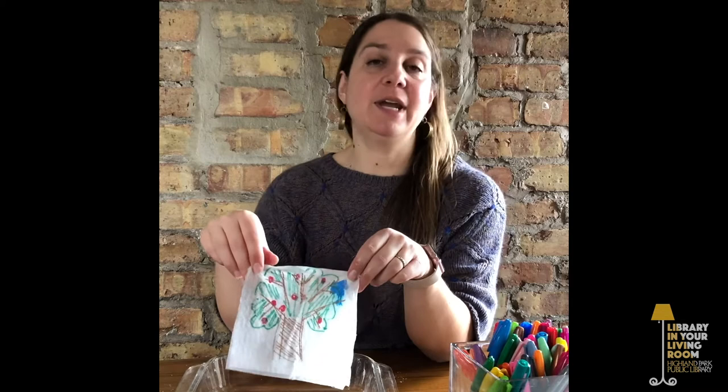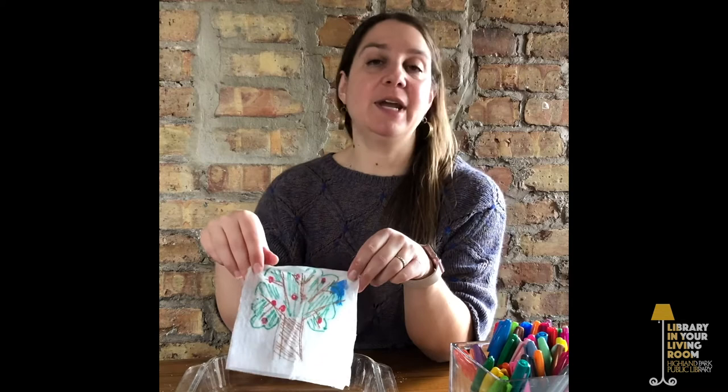This is a super fun project — you can be creative and do whatever you like. Just remember: on the outside, make it kind of plain, and then on the inside, go to town making it colorful, exciting, and interesting. You could do this over and over — the possibilities are endless. Thank you so much for joining me. If you liked this program, you can look for more programs and activities at our website, hplibrary.org. Thank you so much. Bye!